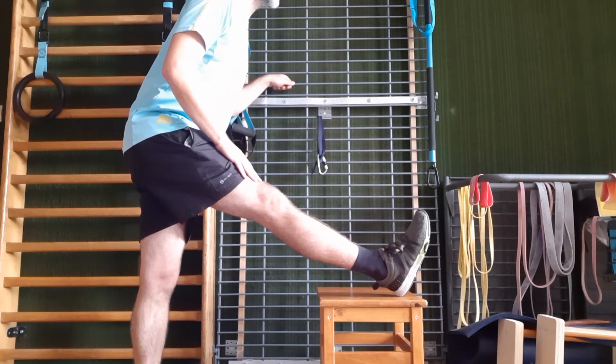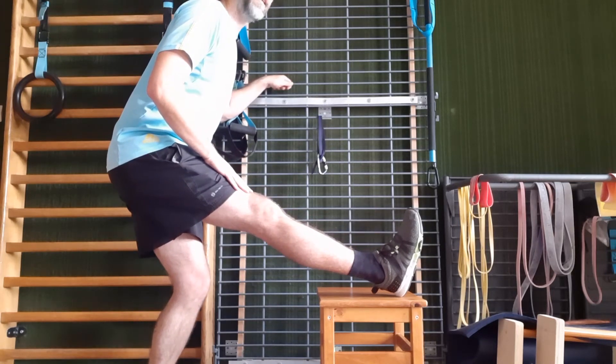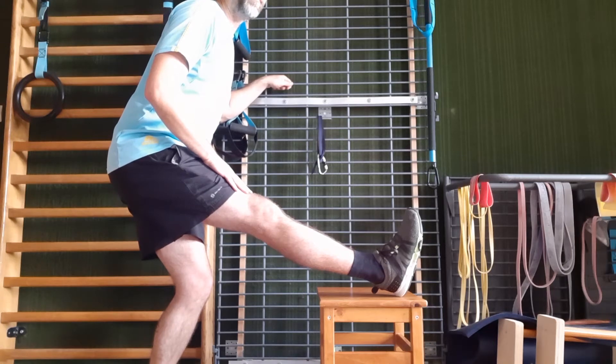Pensez à bien respirer pendant cet étirement. Pour les personnes qui sont un petit peu plus souples, il y a aussi la possibilité de plier légèrement la jambe d'appui, ce qui va accentuer l'étirement.